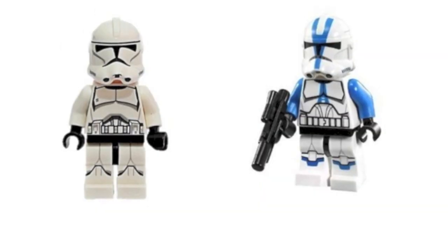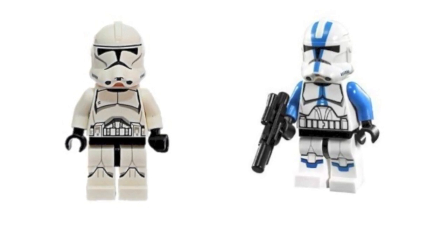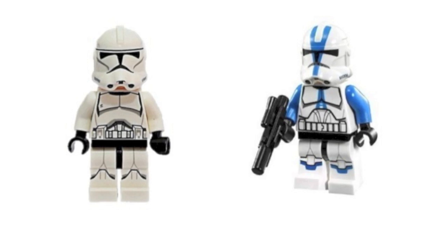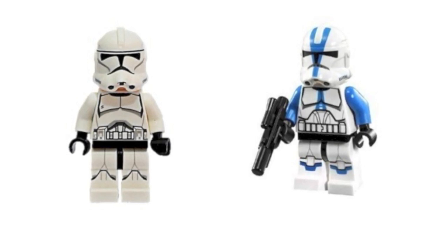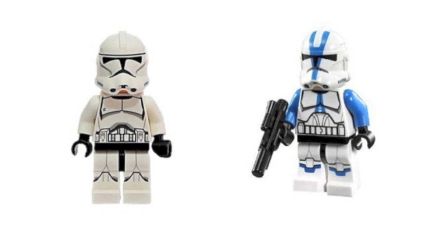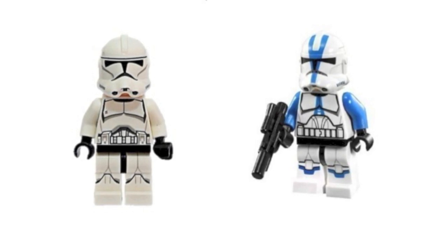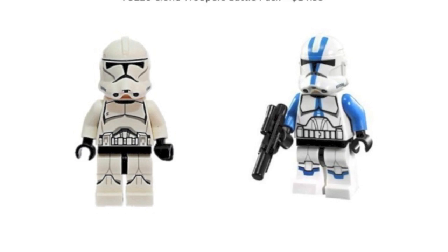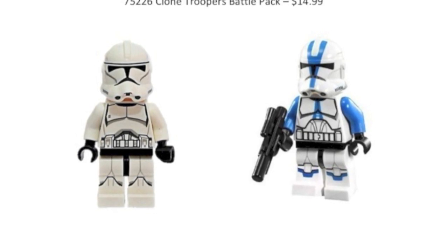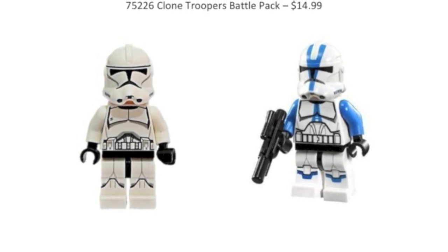The next set is the Clone Trooper Battle Pack, which I'm super excited about because we are hopefully getting a true Clone Trooper battle pack. We don't know if it has 501st Troopers or just regular clones, but either would be terrific. We need a true Phase 2 Clone Trooper battle pack, and hopefully this will deliver it. There were rumors it'd be a 501st Trooper battle pack with specific figures like Rex and Fives, but I feel like it's going to be either a 501st clone battle pack or a regular Clone battle pack. I'm really, really excited about this one.